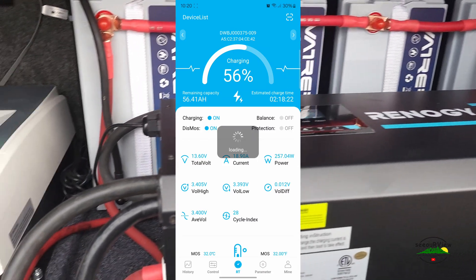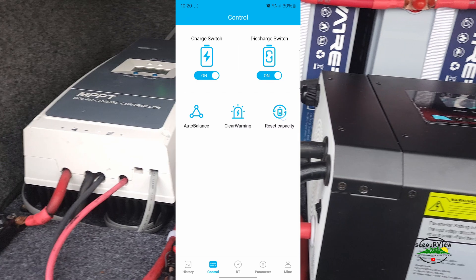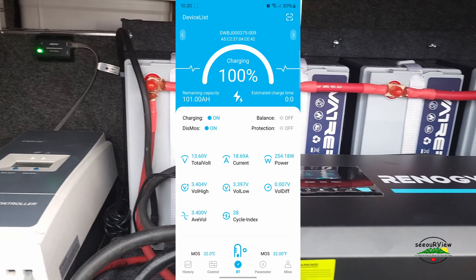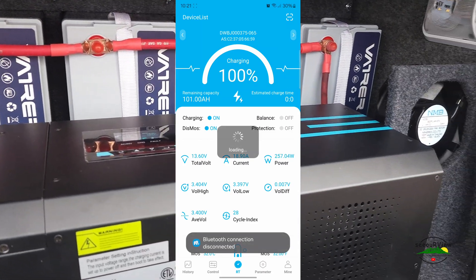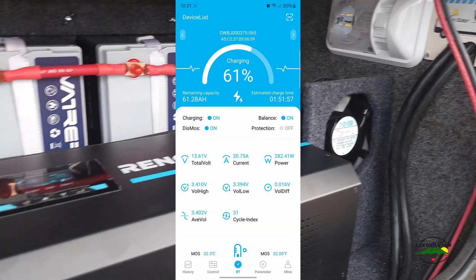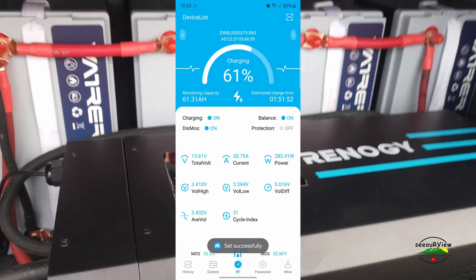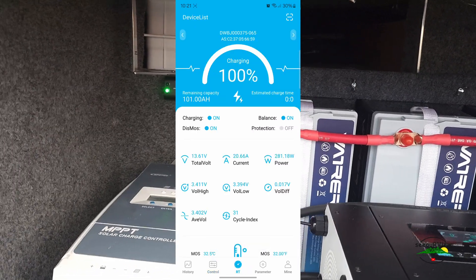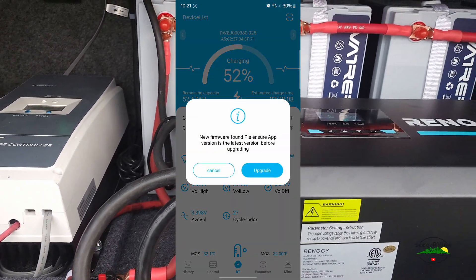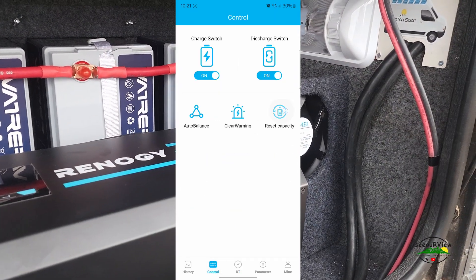This one's at 56 percent — Reset Capacity — boom! Battery number three, 61 percent — boom, boom — 100 percent! Battery number four, 52 percent — Reset Capacity — wow, wow!